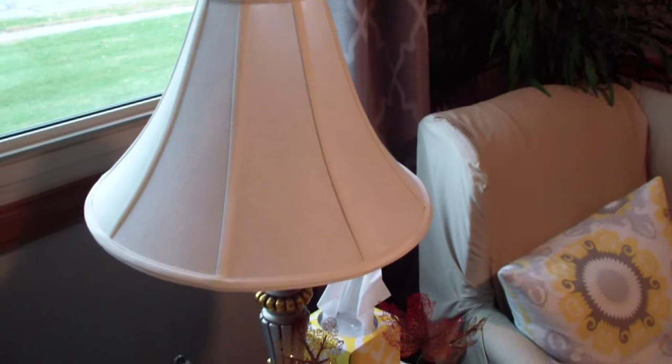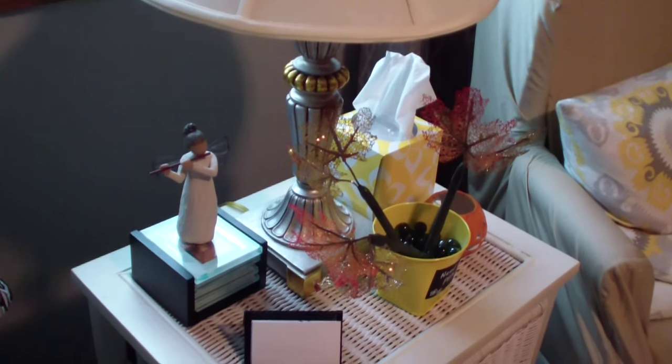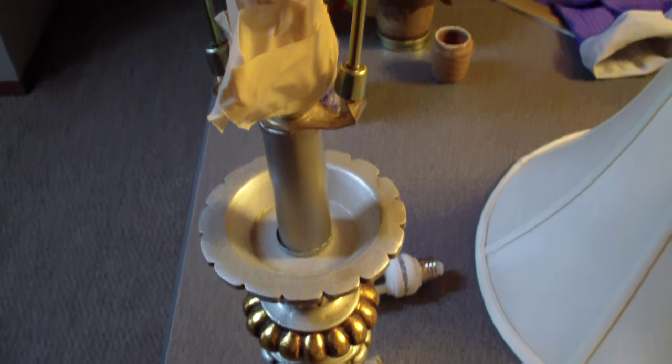The shade is in pretty good shape — that's not bad, it can do a little sprucing — but this brass and silvery color stuff, it's gotta go. Here is where the lamp normally lives: this is the waiting area for my students' parents in my music room, and it normally sits right here on this little end table.